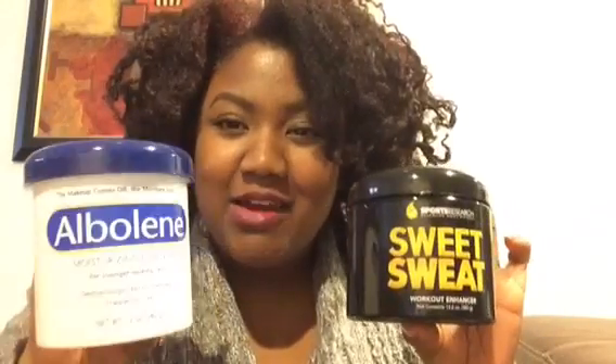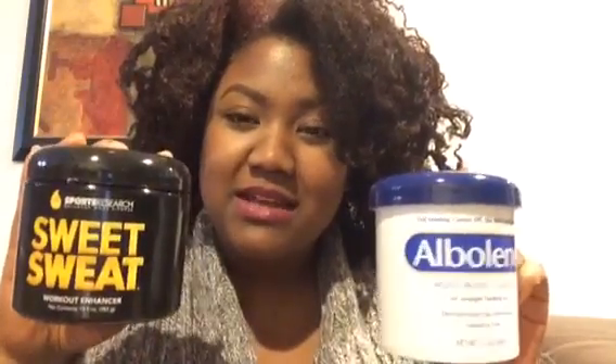Hi guys, I'm back. Today's video is going to be about Albolene versus Sweet Sweat. I have been using Albolene for years, I just got Sweet Sweat and I have used it a couple of times, so I'm going to tell you what I think about the two — the differences, which one is better, all that good stuff.